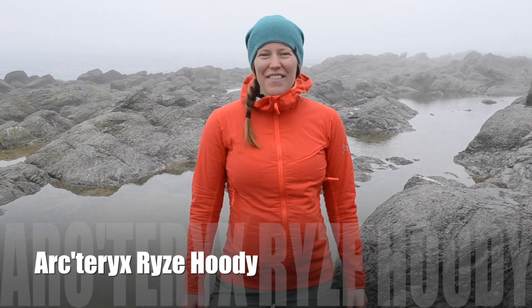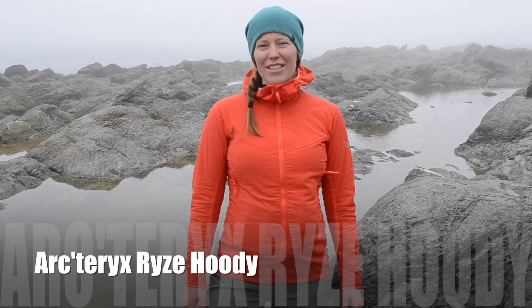Hi, I'm Katie with Get Out There Magazine. This is my review of the Arc'teryx Rise Hoodie.